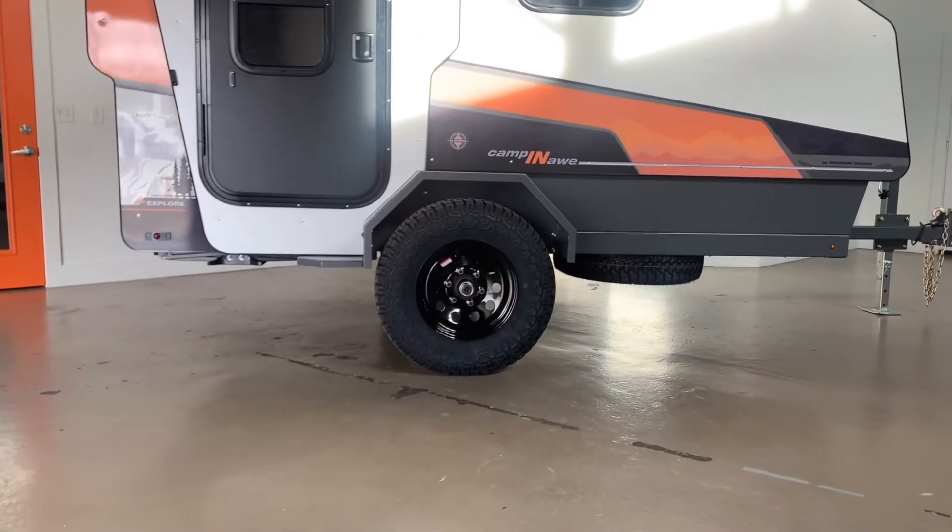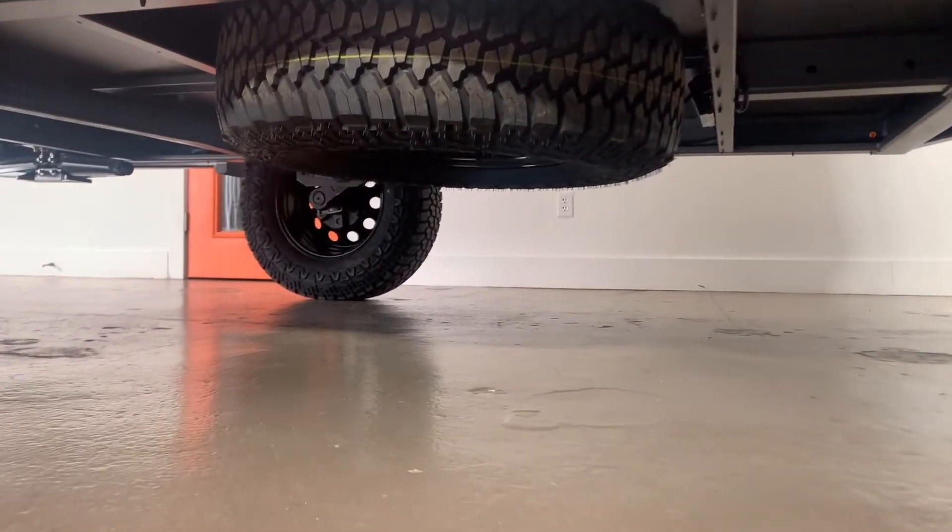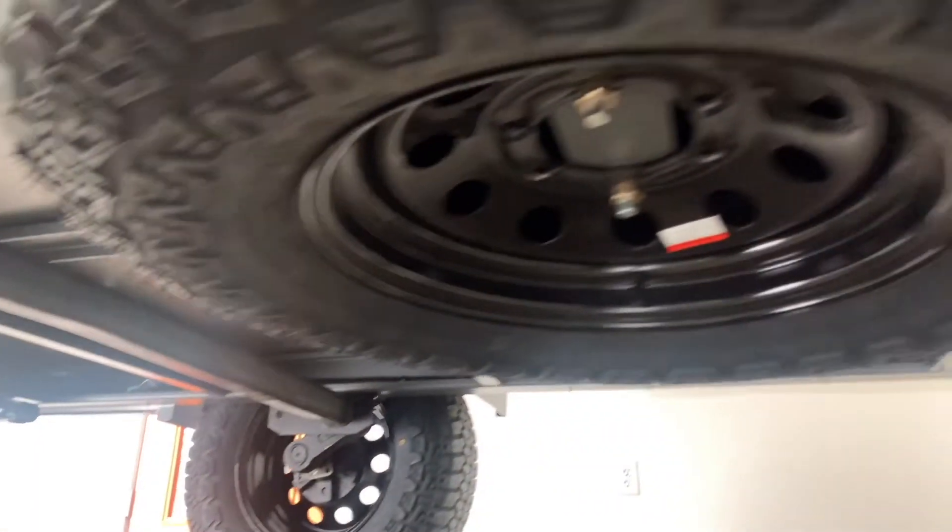In case of a flat tire, we provide a full-size matching spare, which is located underneath the trailer, but can also go on the side, top, or the front depending on the adventure you plan on taking.